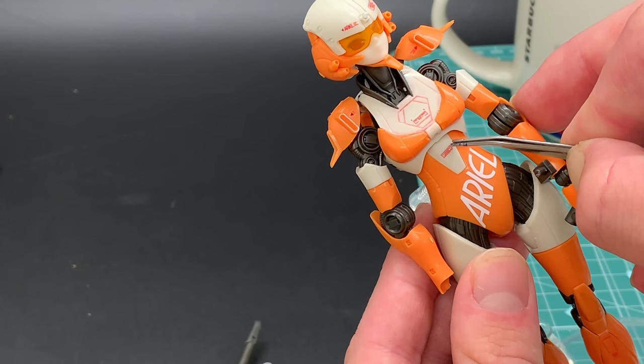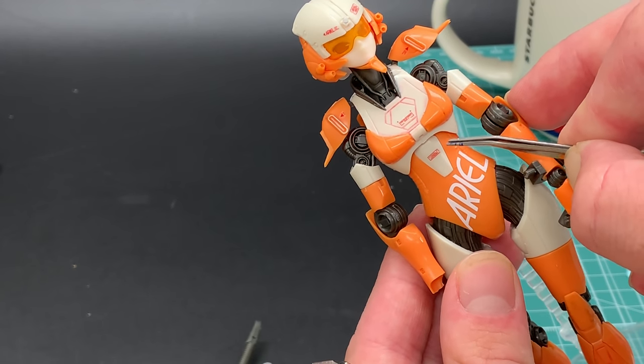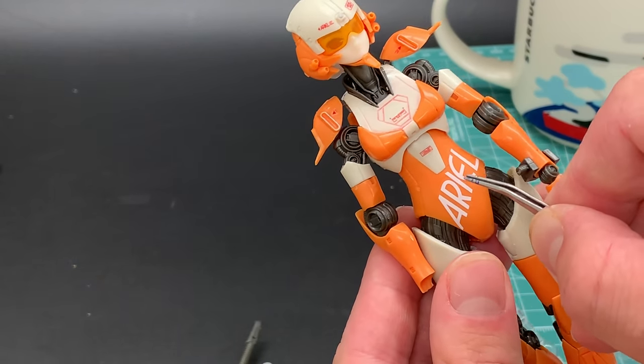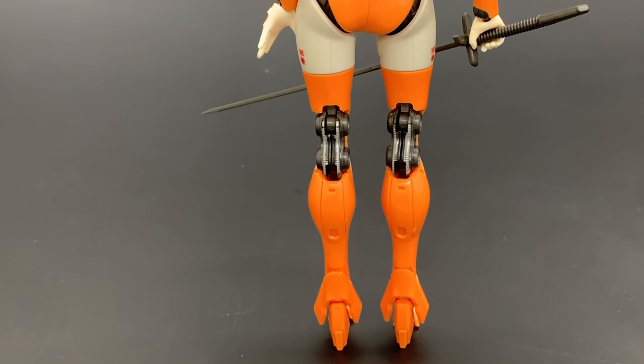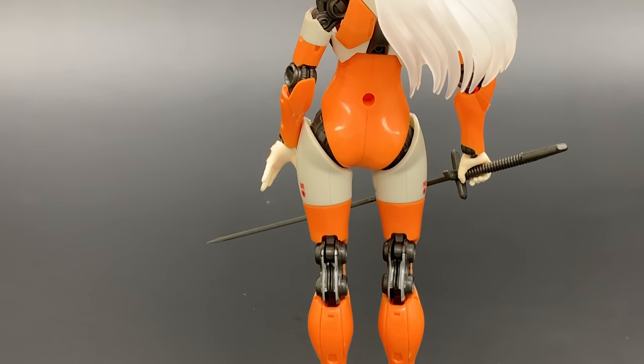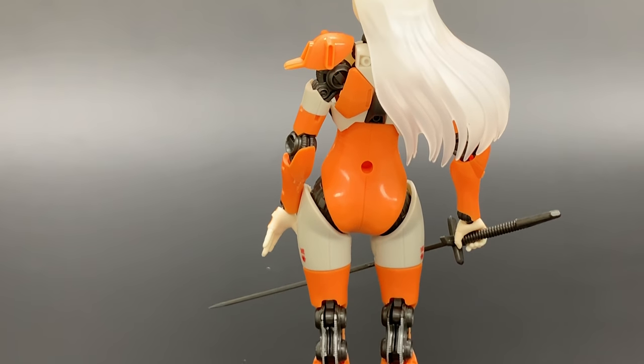That is the review of the Moderoid Ariel C-type. I hope you enjoyed watching, and I'll leave you with this elegant pose of her looking off into the distance. Thanks for watching — see you again next time, goodbye.